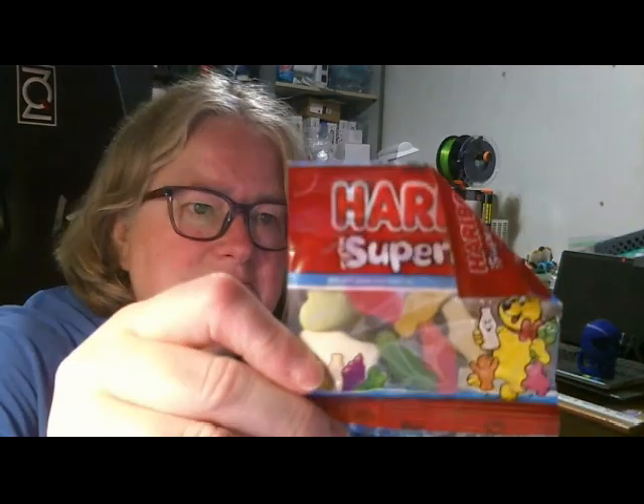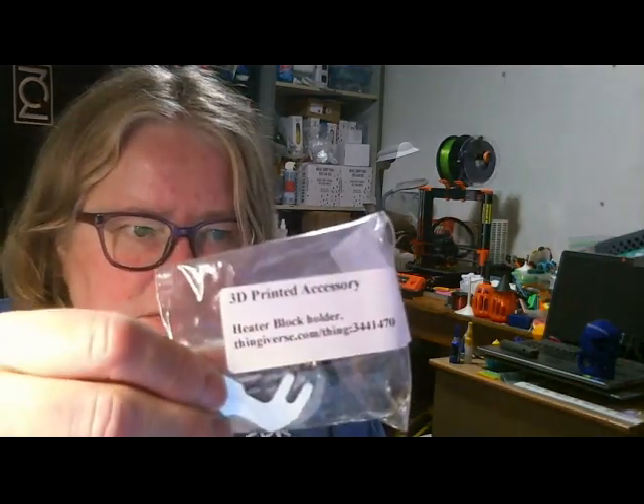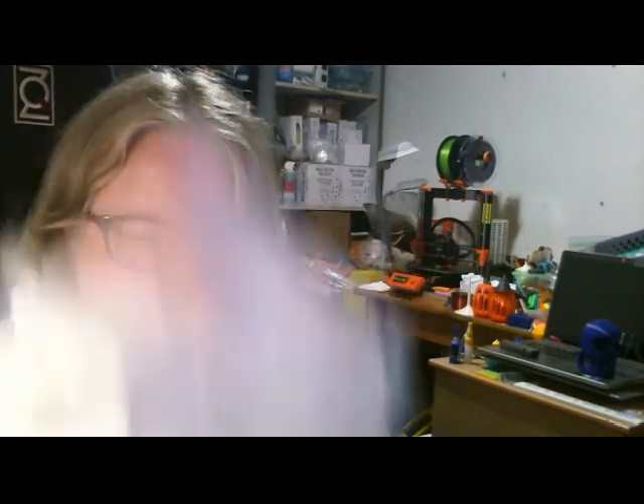And then a little packet of Haribo — little Haribo bears and things. So that's it for the July box: the 3D printer accessory and four fantastic filaments to test out. So that's it for the July 3D Mystery Box.